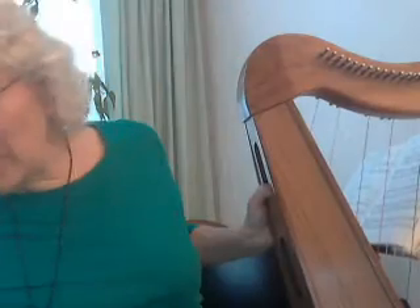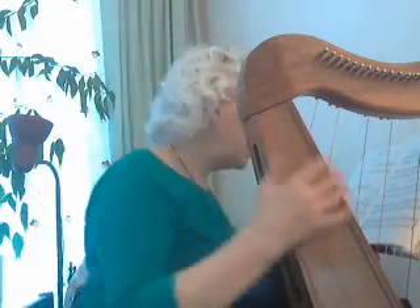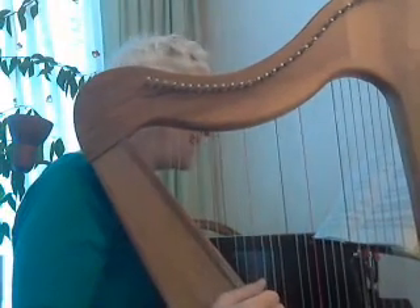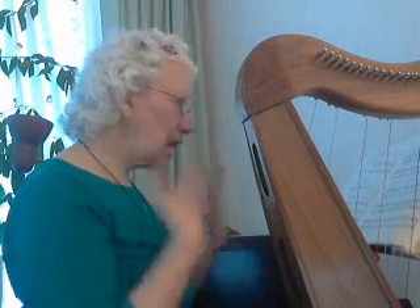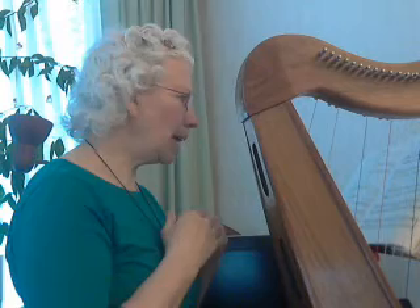Welcome, and this is day 18. In case you ever wonder — I've got lots of green t-shirts, seems to be a favorite color. Day 18, I've got 'En Roulant,' which is a French Canadian singing game. The purpose of this particular exercise — because it is an exercise for the harpist — is to be able to move the hands around the harp. I'm struggling with it; let's see how I do.